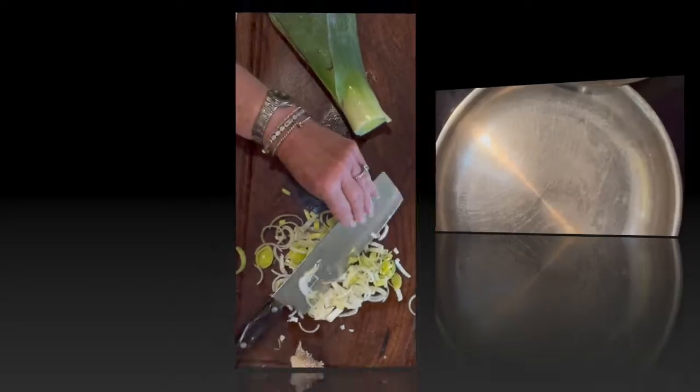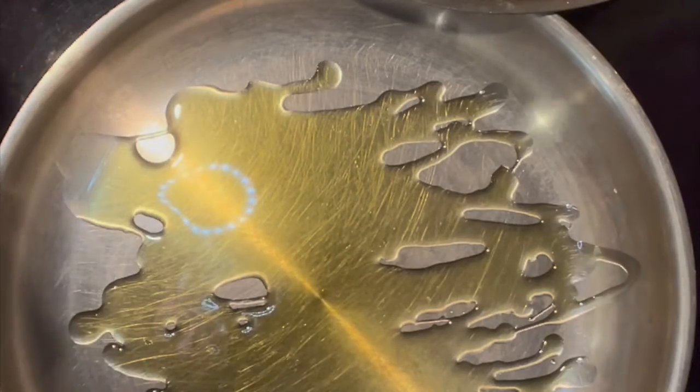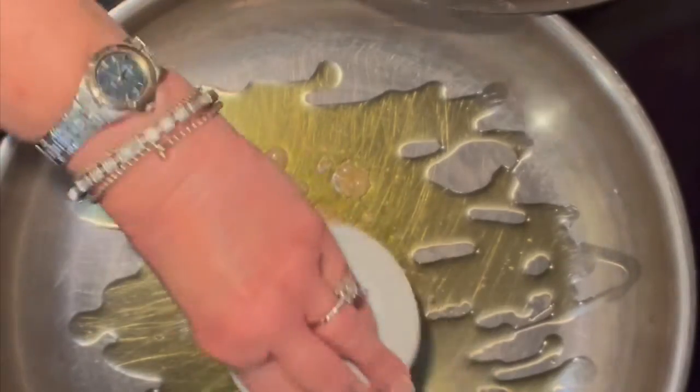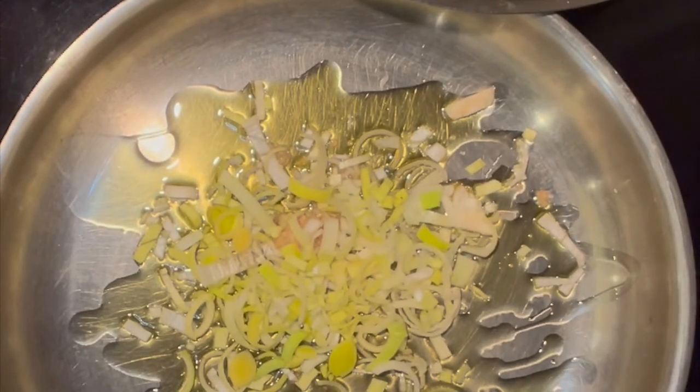All I'm going to do is throw a little olive oil in here — a tablespoon or two; you really can't put in too much. Then we're going to add the garlic, about two teaspoons, or more if you want. I'm of the mindset you can't have too much garlic. Then here are the leeks, and we're going to sauté this for just about two to three minutes.